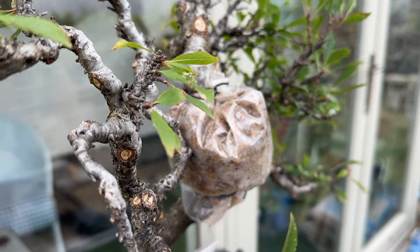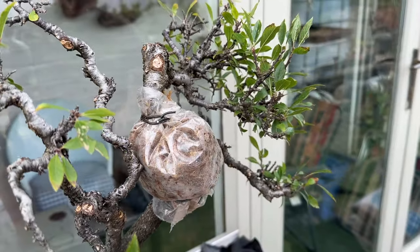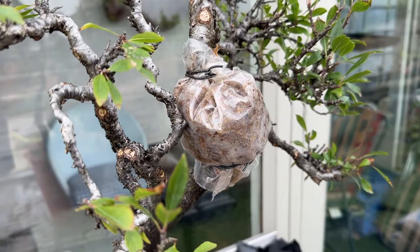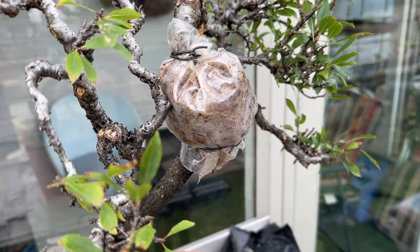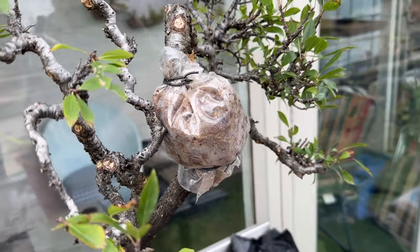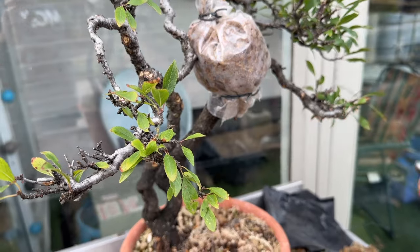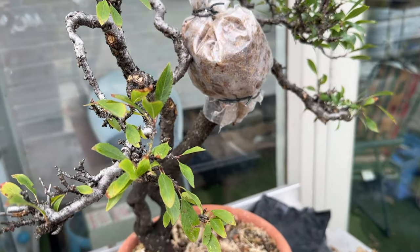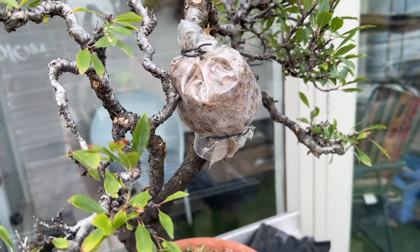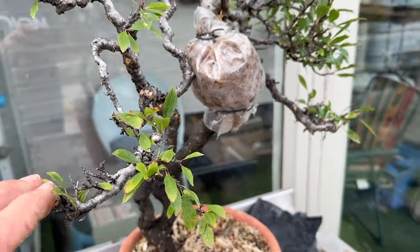There are no guarantees with this. This is not exactly the ideal time to do an air layer, so if it takes — great. If it doesn't, well, we were only going to cut it off anyway. This tree as a future bonsai is many years away, so one or two years to do this air layer is not going to slow the whole creation of the mother plant as a bonsai.